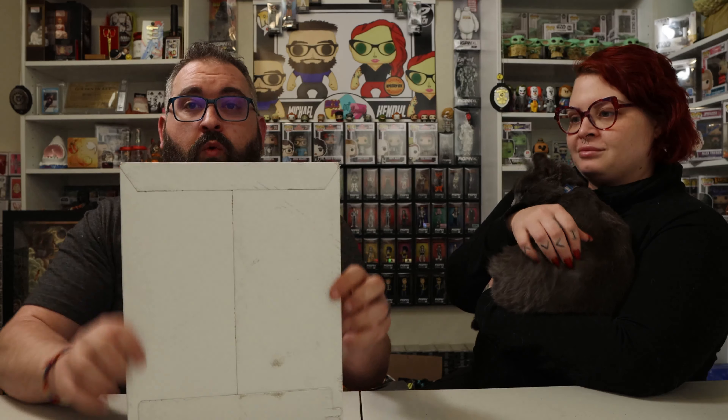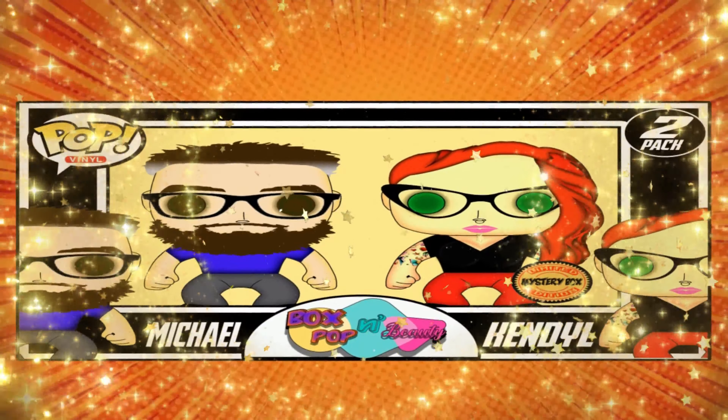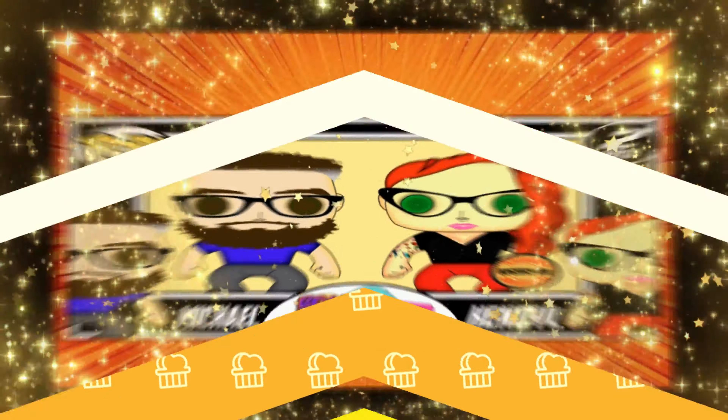People are going to complain about things I do no matter what I do, so it is what it is. I wonder if they can hear all the purring. This is going to be a quick one. Hey everybody, welcome back to Box Poppin' Beauty. I am Michael. I'm Kendall.